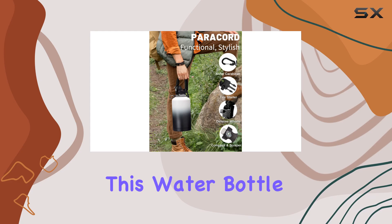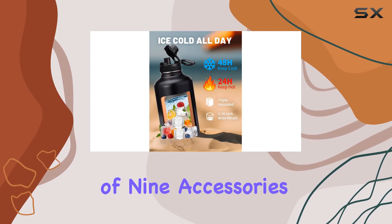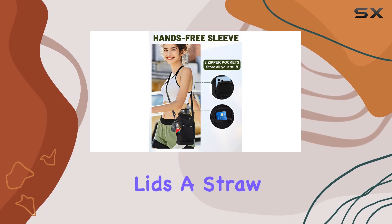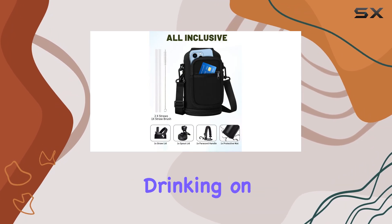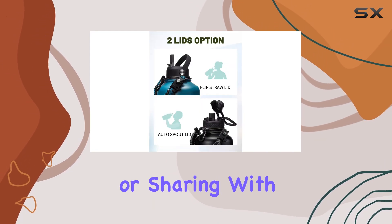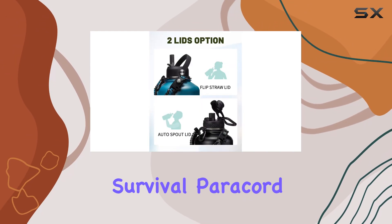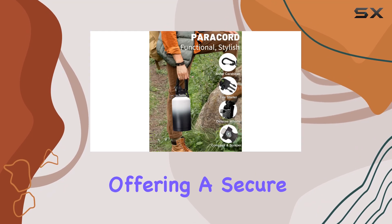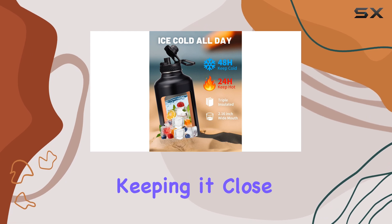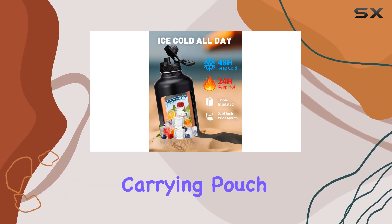One of the standout features of this water bottle is the inclusion of nine accessories, providing excellent value for money. You receive two different lids: a straw lid for easy drinking on the go and a spout lid perfect for pouring into your cup or sharing with friends. The survival paracord handle is a brilliant addition, offering a secure grip and the ability to attach the bottle to your backpack or belt loop, keeping it close at hand.